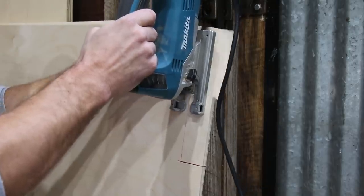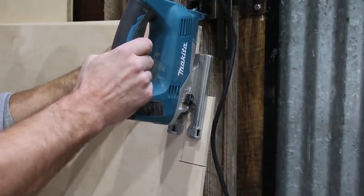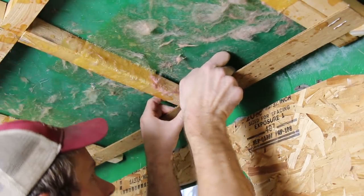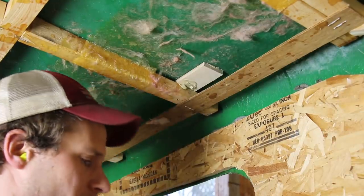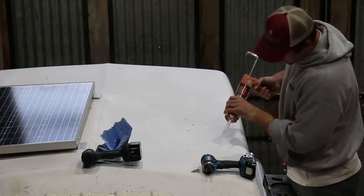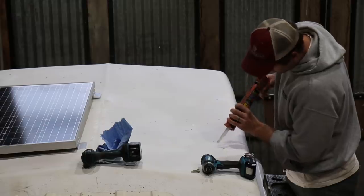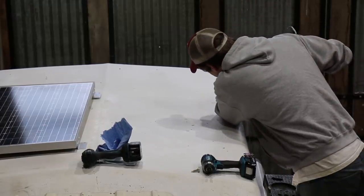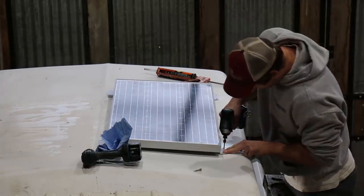Each aluminum bracket has two holes about three inches apart, and since the second hole wouldn't have a rib underneath it, I cut some small blocks I could glue in place underneath and bolt through. It actually worked perfectly for filling in a small gap between the wood and the fiberglass as well. I know fiberglass is strong, but I'm still always nervous about cracking it.